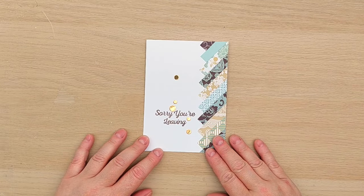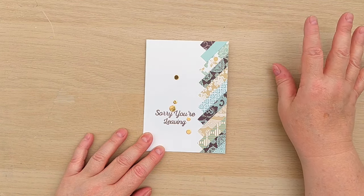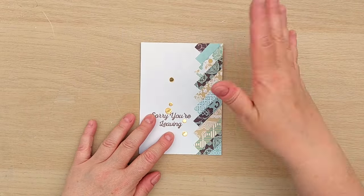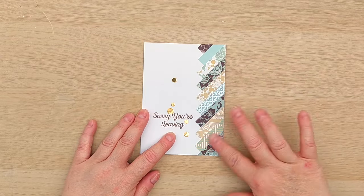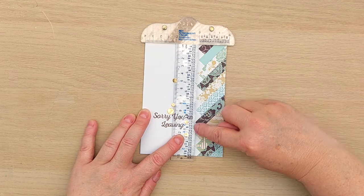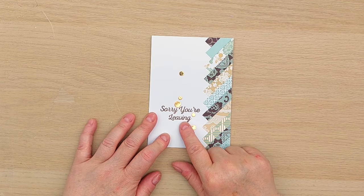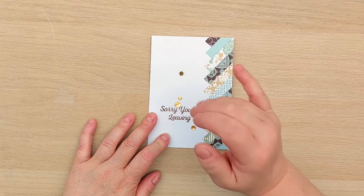Card number three was even easier. I took some of my leftover strips and just stuck them straight on the card blank, so this is a single layer card — these strips are all stuck straight on the card blank. I used my t-square ruler to make sure the tips were all in a line. I then used walnut stain to stamp 'sorry you're leaving' and added some gold circles.